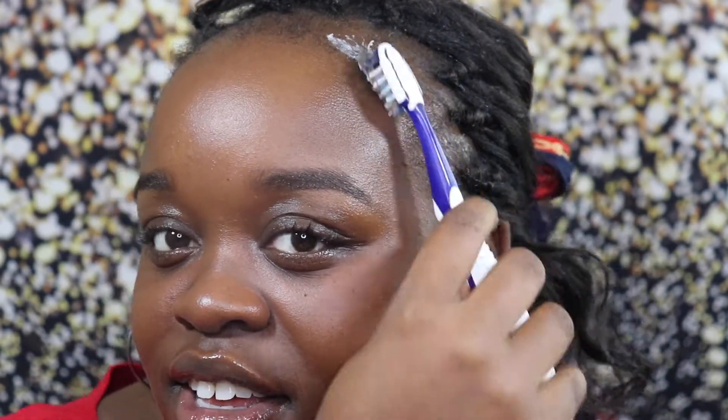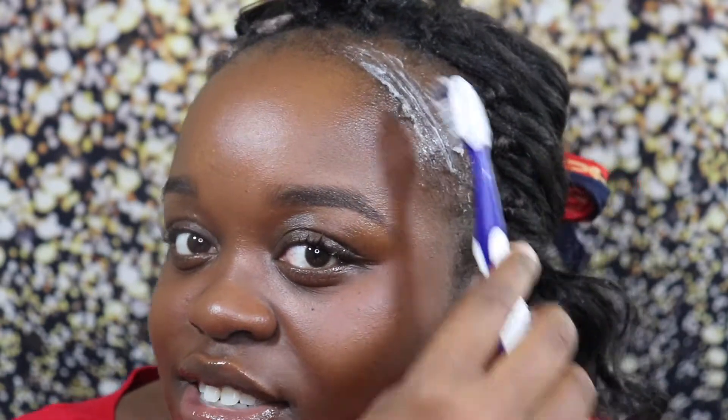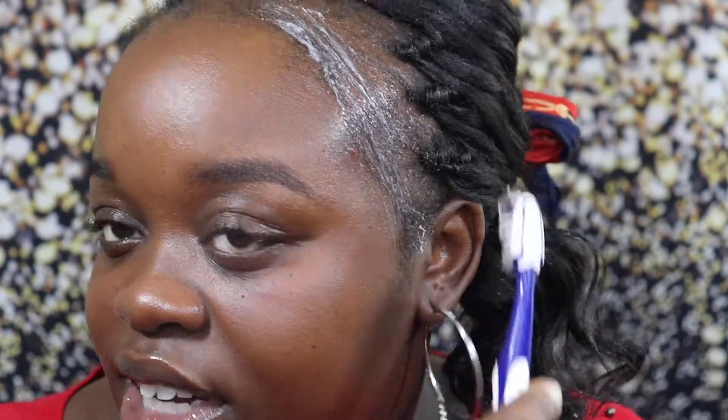I'm going to show you guys fully in depth how I do this because I think it's really cool. I just take some edge cream and put it on my hairline right here, and I apply it all the way down on the hair.